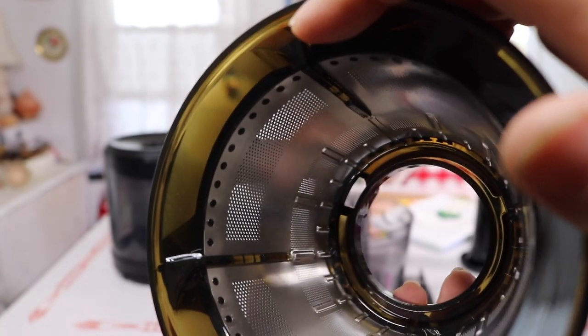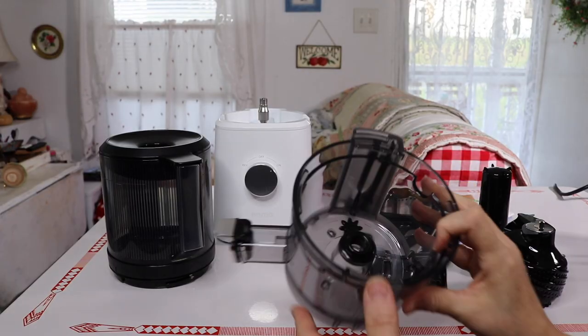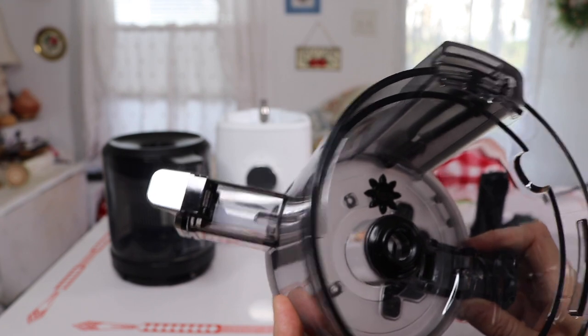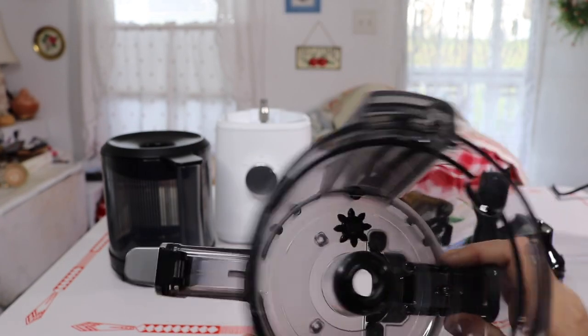Let me show you the bottom part up close so you can see how it comes apart — these are the areas you'll need to clean.